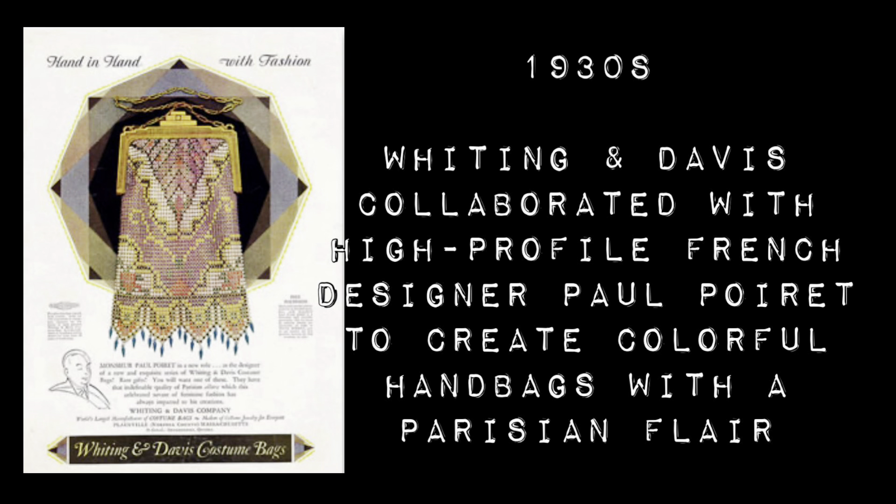They became the world's leading mesh handbag manufacturer. In the 30s they collaborated with high-profile designers such as Paul Perrette and Elsa Schiaparelli, who added very colorful beading and a Parisian style to their purses. All these creations continued to attract stage and screen actresses and just became the latest craze.